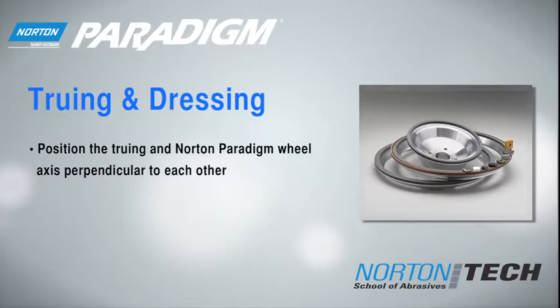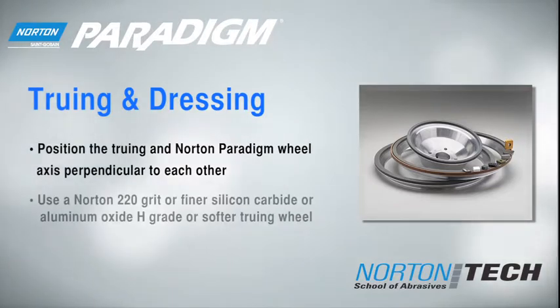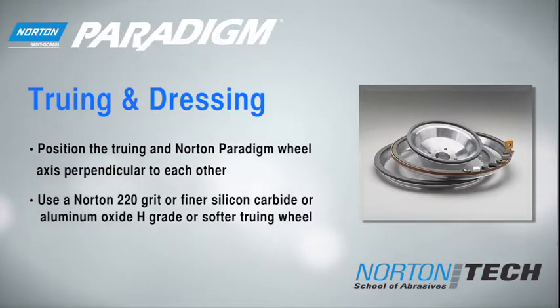After mounting the Norton Paradigm wheel in your grinding machine, position the truing wheel and Norton Paradigm wheel axis perpendicular to each other. Use a Norton 220 grit or finer silicon carbide or aluminum oxide H grade or softer truing wheel.